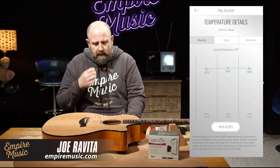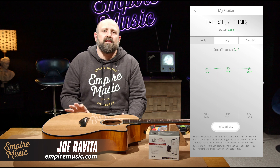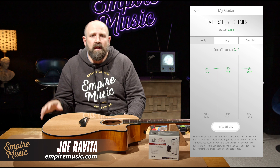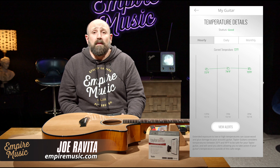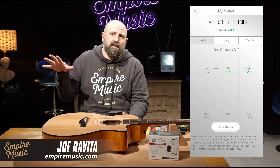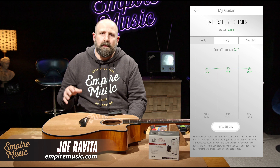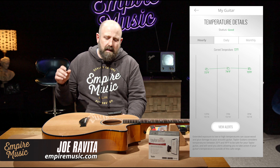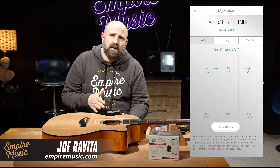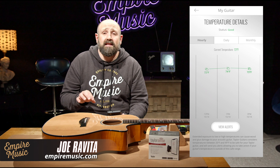Temperature is really interesting because the main thing we see in the summer months is people leaving their guitars in cars. They take them, go out, they're going to a friend's to play, going to their guitar lesson, going to the pool first — and it's a hundred degrees outside. Then their guitar, when they open it up, looks like a balloon; it's just a hot mess. The bridge can easily pull, shift, your glue joints come undone — it's really, really bad. So you're going to get multiple notifications if you exceed or drop below recommended temperatures, letting you know this environment isn't good for your guitar.